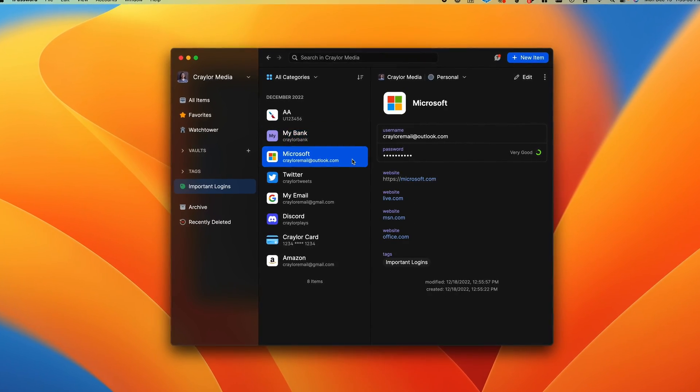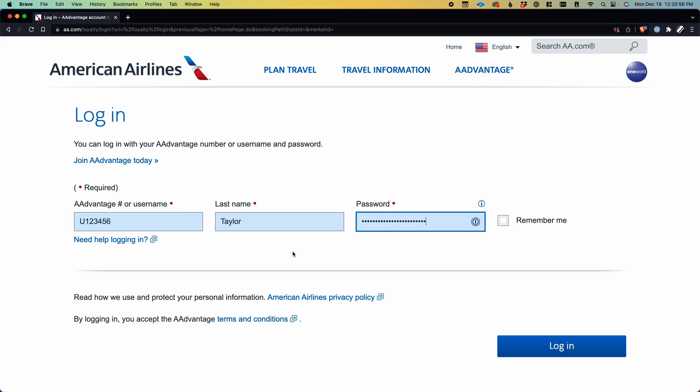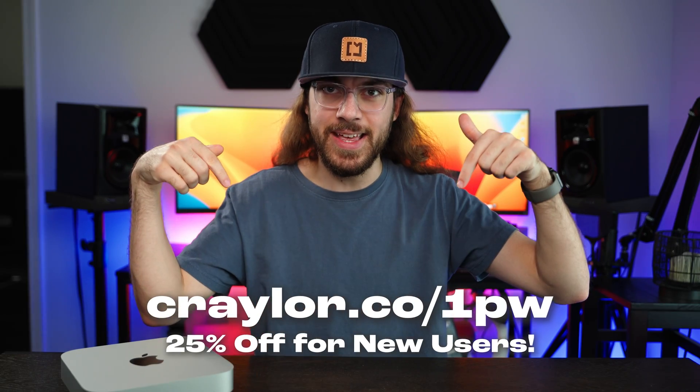So if you do decide to go out and get a new Mac Mini, one of the biggest annoyances with the setup process is having to sign in with all of your online accounts again. But with 1Password, all of your logins are saved and you can autofill them into the fields when it's time to sign in. It makes the whole process way easier, so I would definitely go check out 1Password at this link.